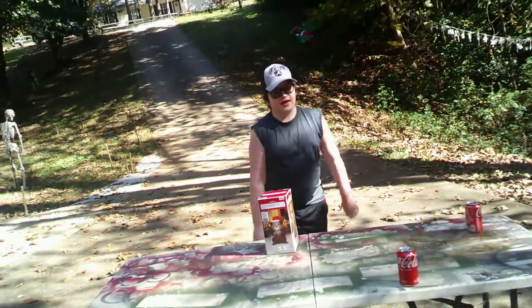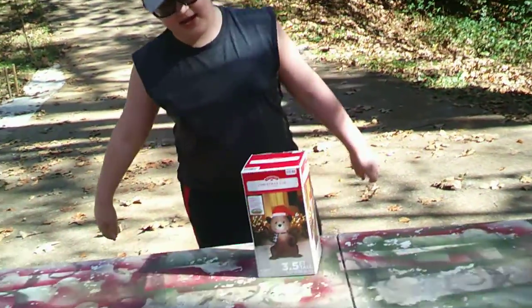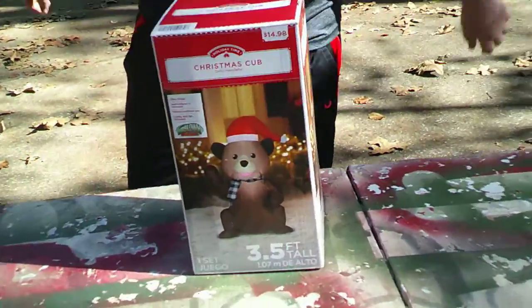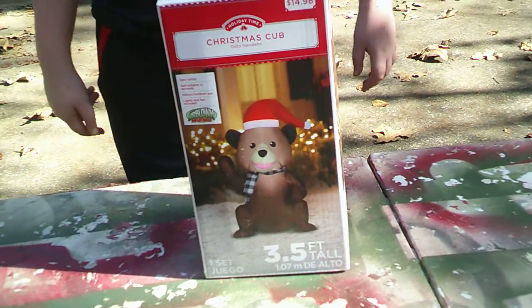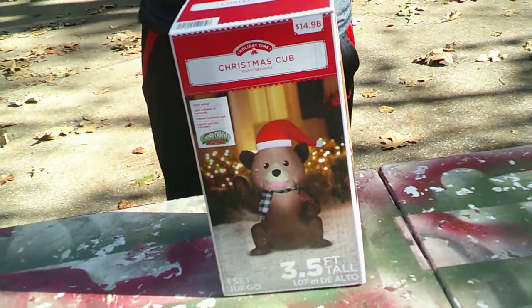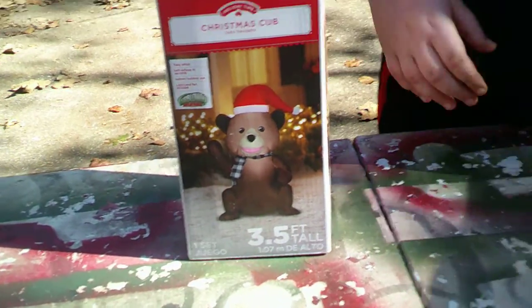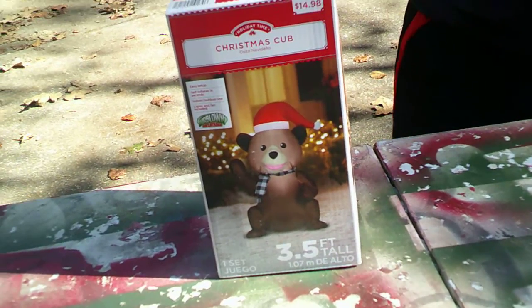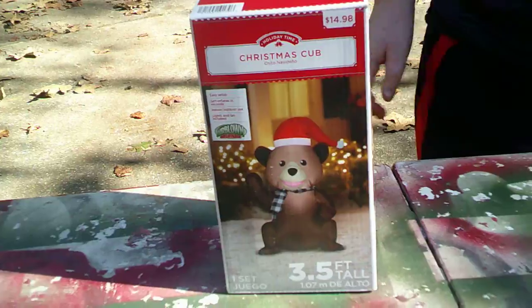Hi guys, it's me Boog and Dad from Boog and Dad TV, and today we're going to be reviewing our Christmas Cubs. This is one of the smaller ones — a Christmas baby bear. One of the smaller ones from Walmart, and he's new for this year. I don't think we have any bears in the collection. He's like a little cub and he's 15 bucks, supposed to be about three and a half foot tall.